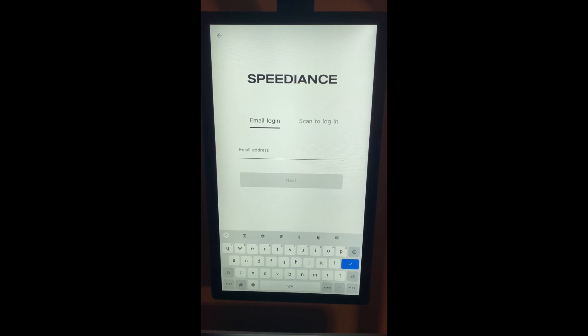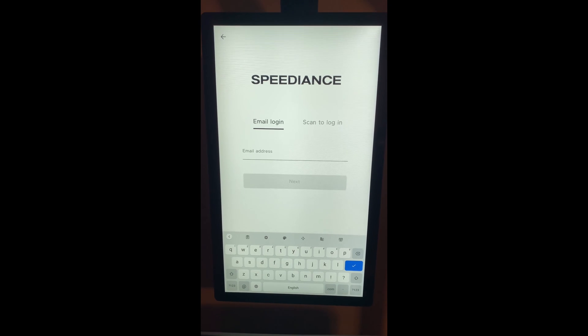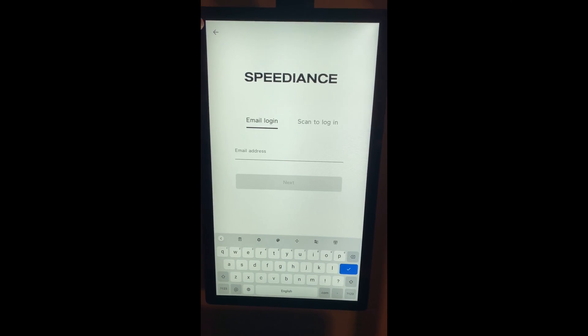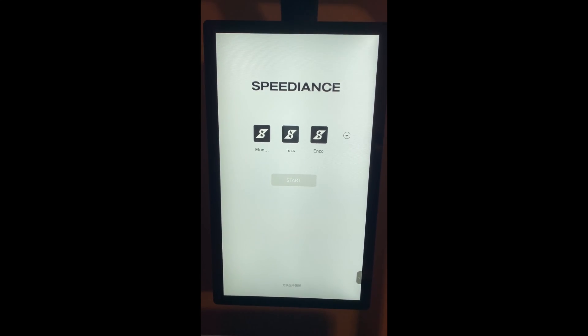From there, it'll allow you to finalize the user details — adding height, weight, gender, and your goals on the device itself. After that, the new account will show up on this screen and you'll be able to select it.